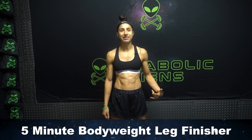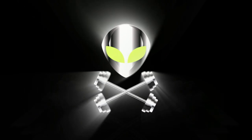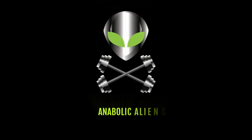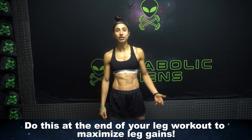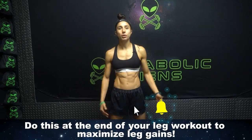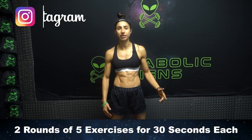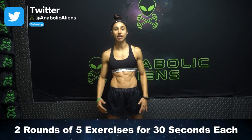What is going on, aliens? I'm Jill Krishikos, and today I'm going to take you through a five-minute bodyweight leg finisher. You can do this at the end of your leg workout to really maximize those leg gains. The workout consists of five exercises that you're going to do for 30 seconds each, and we're going to repeat those five exercises once.